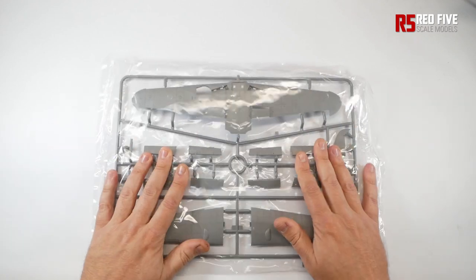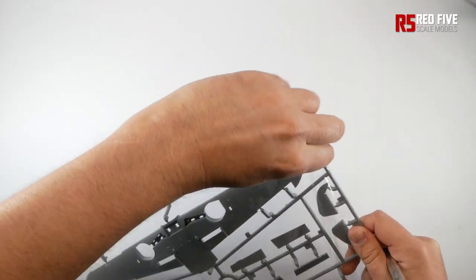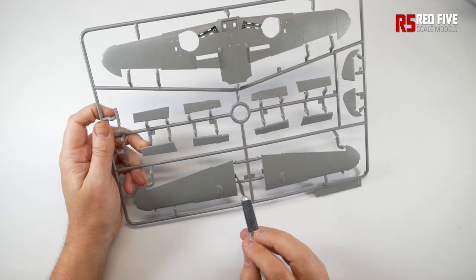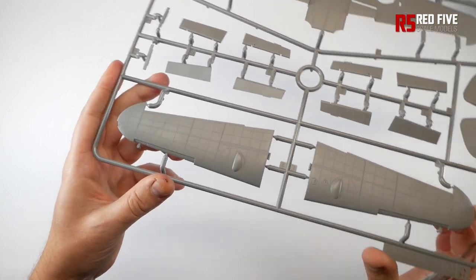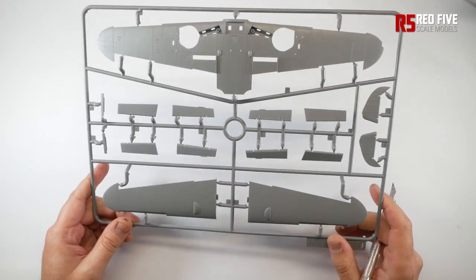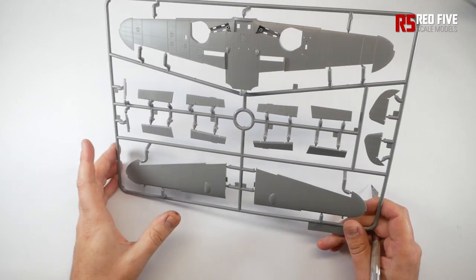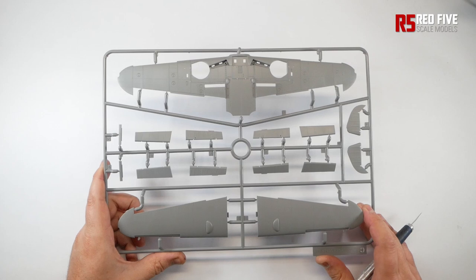Into the nitty gritty - the sprues. The detail just looks absolutely top notch, it really, really does. It's got all the rivet lines, absolutely crisp. Get a nice thin couple of coats of Mr. Hobby on that, it'll take a pin wash really nicely and make it stand out. From a couple of other online reviews and YouTube videos I've seen, the fit looks pretty much spot on. It's like an Eduard Profi Pack level of detail, but in 1:35. It's absolutely brilliant.